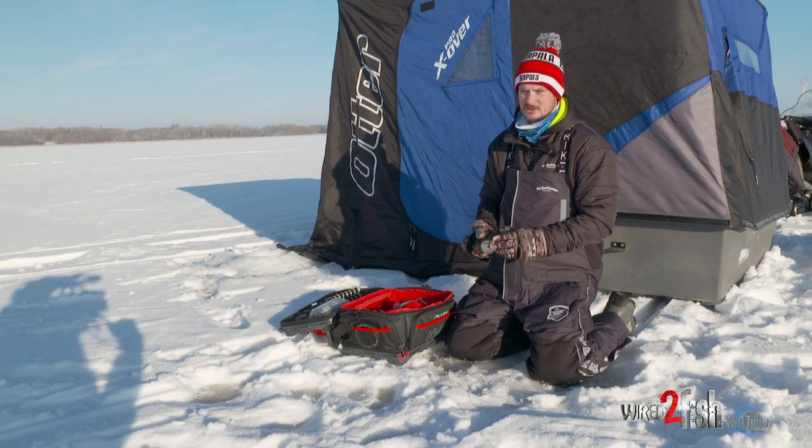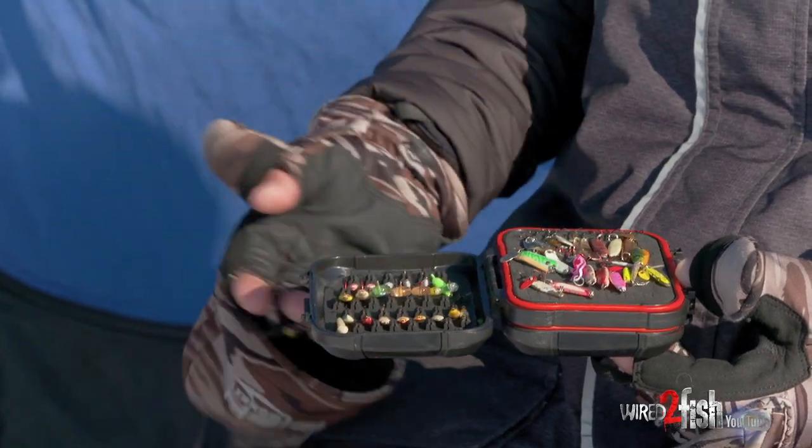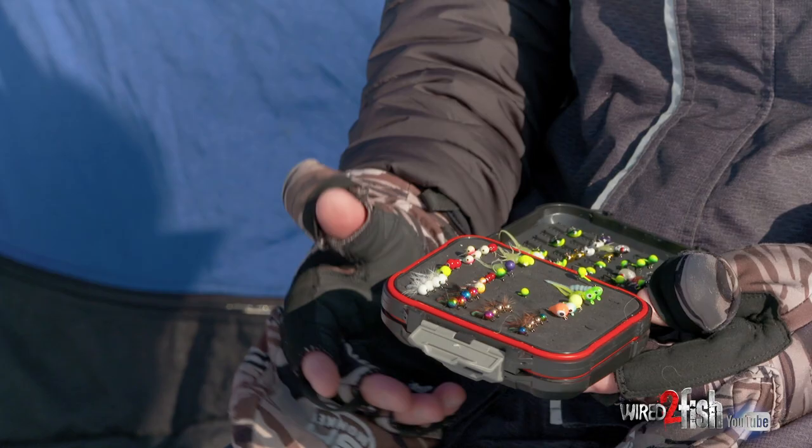All my panfish gear fits in this one box — spoons, tons of different sizes and colors of tungsten all in one box, which is really nice. It fits in my pocket but it's also always with me.